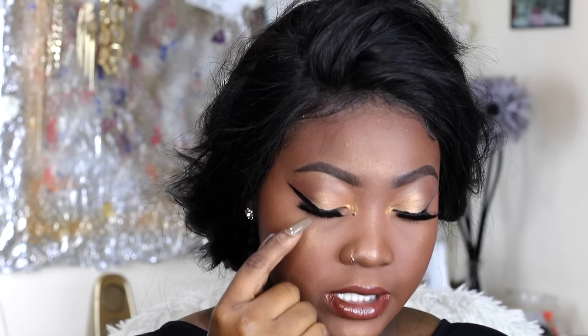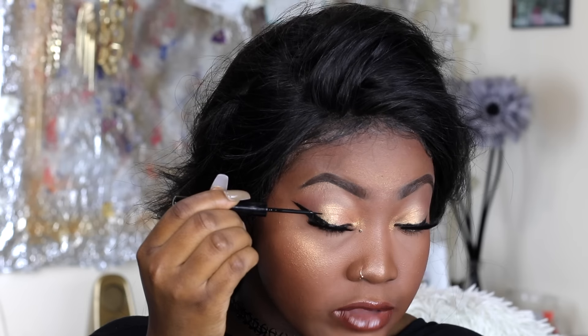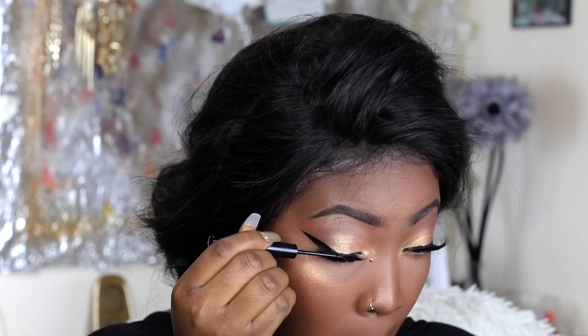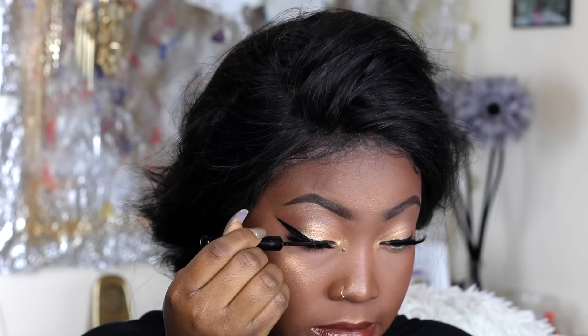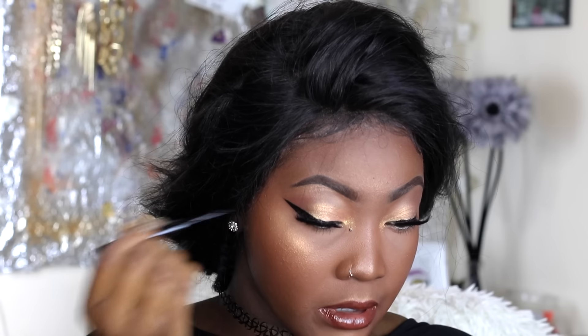We're cute! Now there's just one last step: camouflage the lash line. You don't want to see the obvious band up there. This part isn't totally necessary, but because I have eyeliner on it makes the band quite obvious. So I'm going in with the same NYX eyeliner I had on before and just going right on top of that lash line to conceal it. Forgive the faces I'm going to make doing this because I don't want to mess up my makeup.